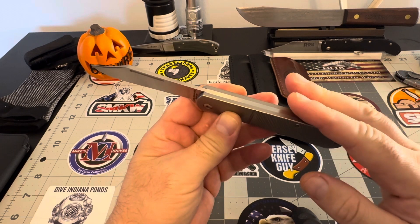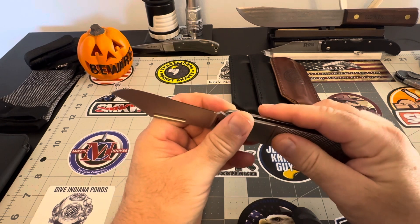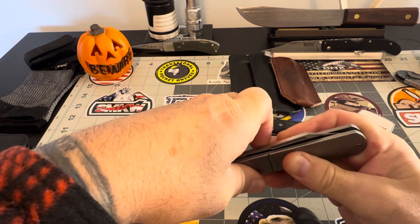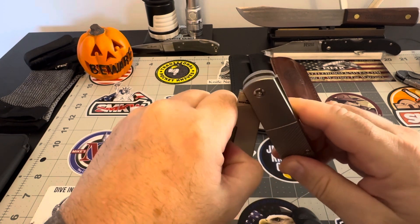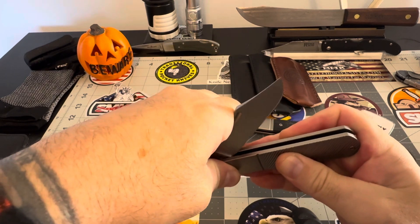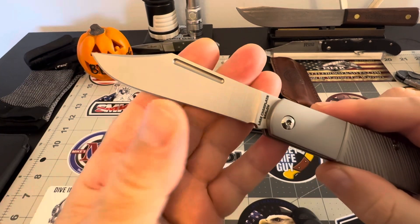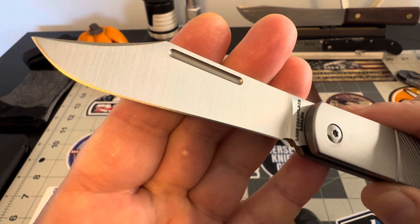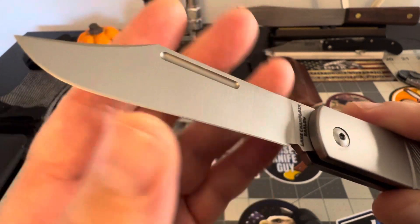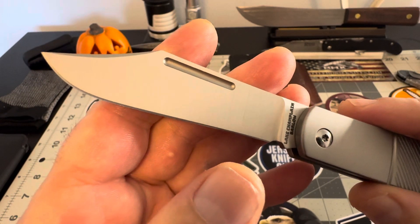It's just absolutely fabulous. The construction, the fit and finish, the action — just look at that, it goes right in there. Really good action. You can see no blade play. You can see that edge and it's sharp. I didn't do anything to the edge, but man, that thing is sharp.